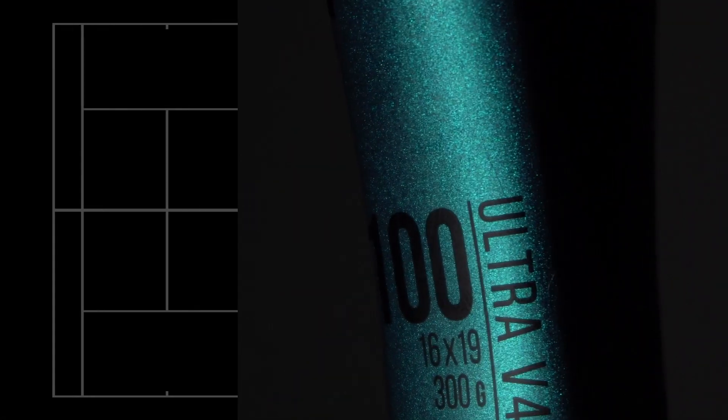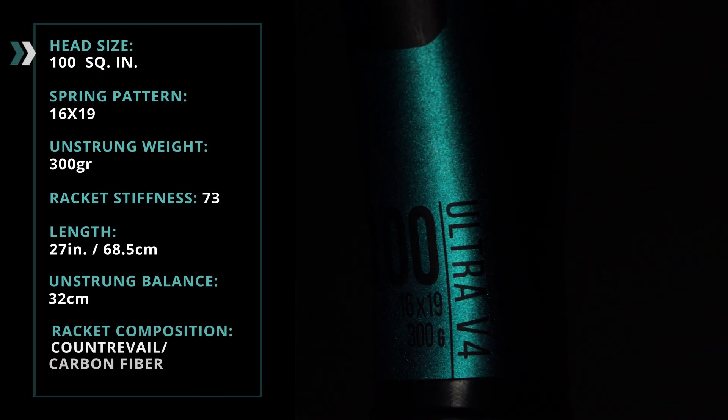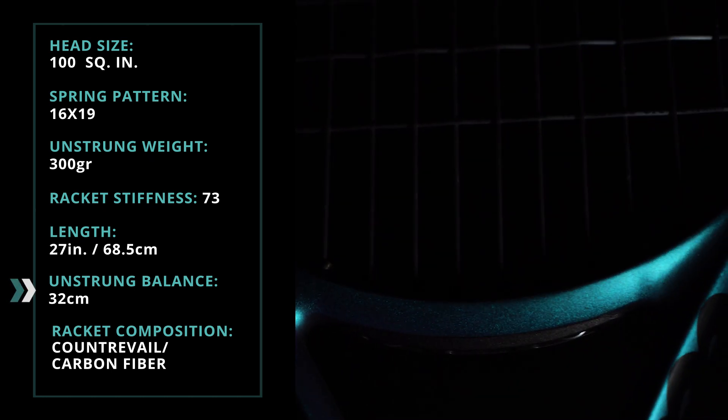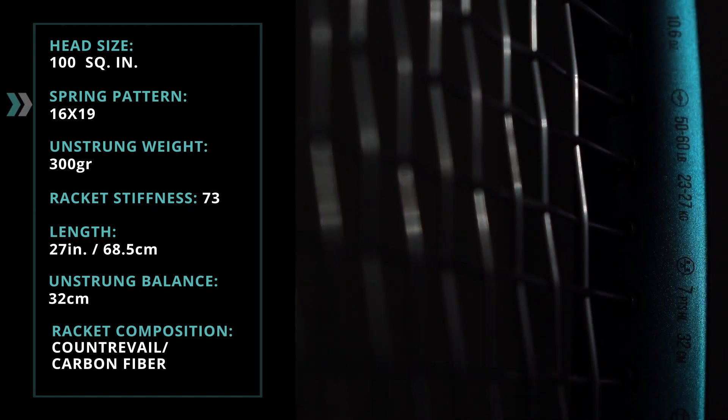Let's check the specifications of the new Ultra 100 V4. Its head size is 100 square inches, its unstrung weight 300 grams, its balance 32 cm, its stiffness is at 73 RA, and the string pattern is 16 by 19.